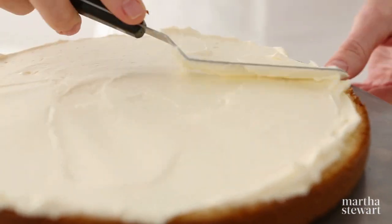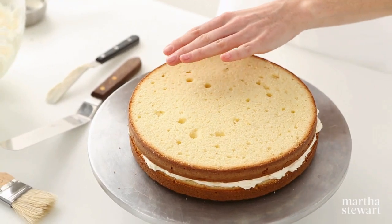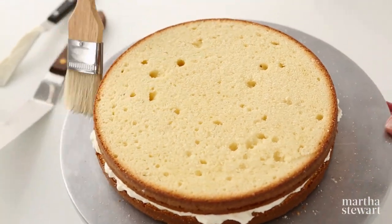You'll find that a turntable is so useful when frosting and decorating cakes. Top the bottom layer with a second cake layer and brush again to remove any more loose crumbs.